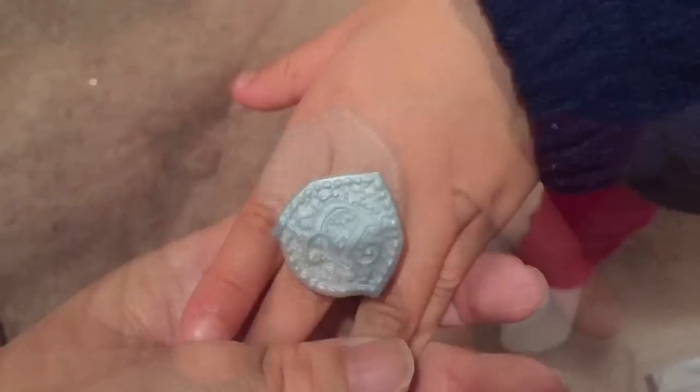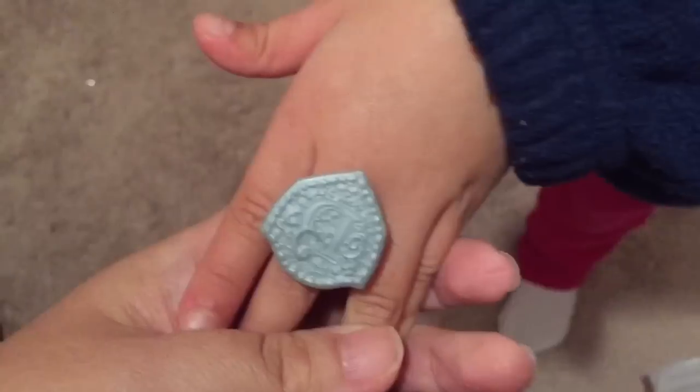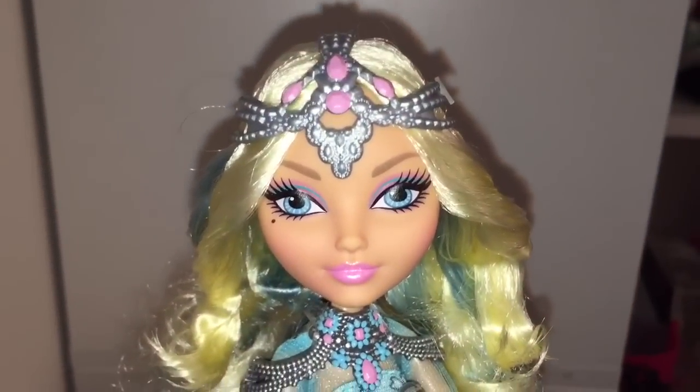And this is you modeling the ring. Mm-hmm. It's too big for you. Oh. Yeah. Wow!